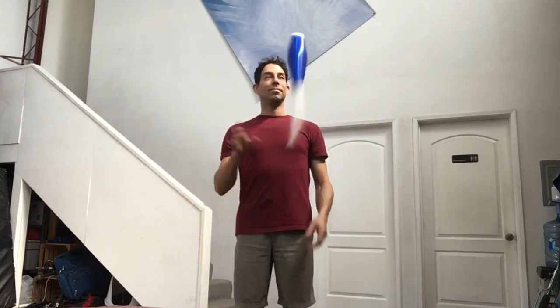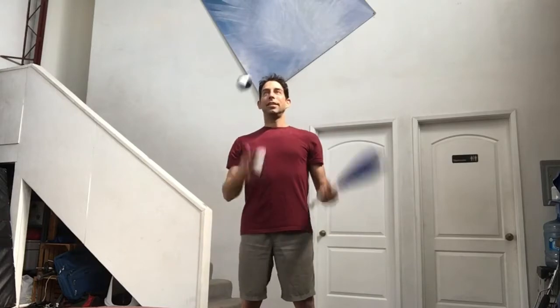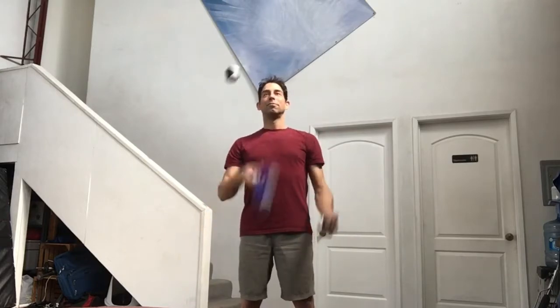The next step I recommend is trying to juggle two balls with one club. Start with the two balls in one hand and the club in the other hand, throw a ball first, and then it's just like juggling three balls except one of the objects you will now have to flip. This will take a little while to get used to but it's much easier than juggling all three clubs.